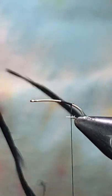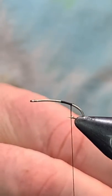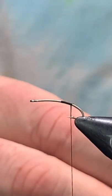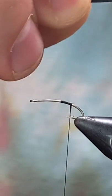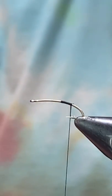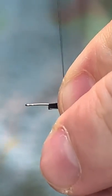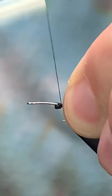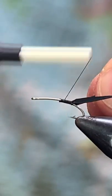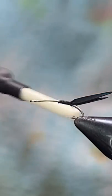For our tails we've got a couple pieces of black biot. Hopefully you guys are having a good weekend. Tails roughly the length of the shank — clip those off just a little bit. Catch those in, secure them down, and we're gonna come back and put a little figure eight in them just to keep them separated.